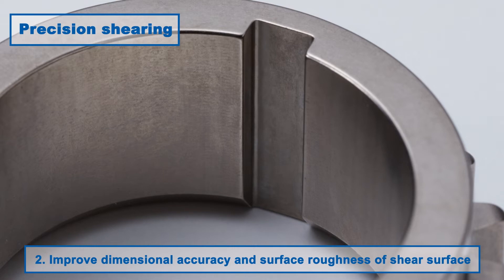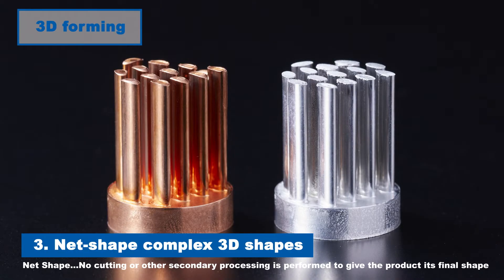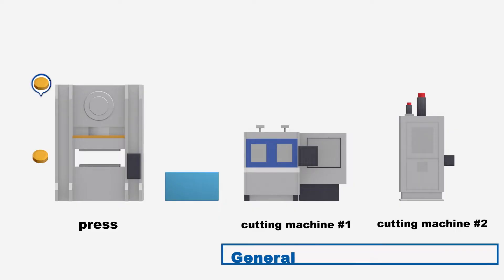Second, the dimensional accuracy and surface roughness of the shear surface is greatly improved. Third, even complex three-dimensional shapes can be stamped with high precision. And fourth, difficult to process materials such as stainless steel and high tensile steel plates can also be processed.